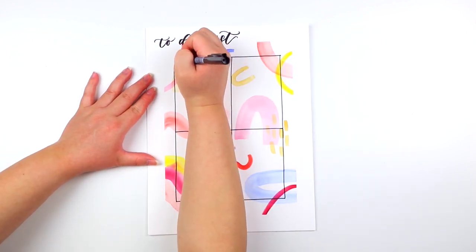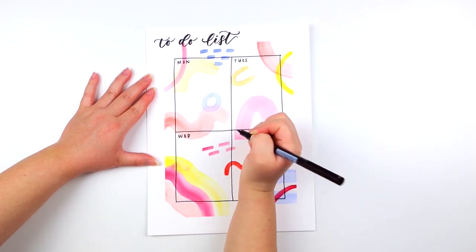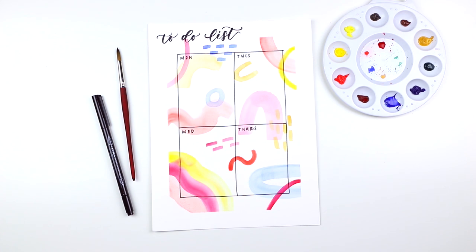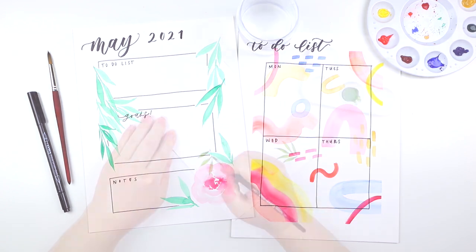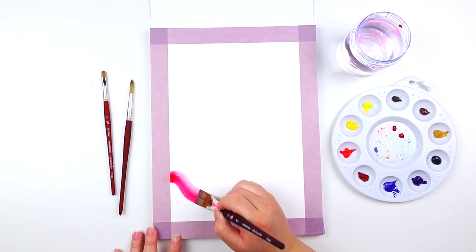Inside the boxes, I just decided to write Monday through Thursday just to help me stay organized for the week. And that's it for this lesson. Thank you so much for being a part of Strathmore's 2021 online workshop series and painting with me these past few weeks. It's been super fun. Just a quick recap: in this series we painted simple loose leaves, a floral wreath, fruits and veggies, and a journal spread.